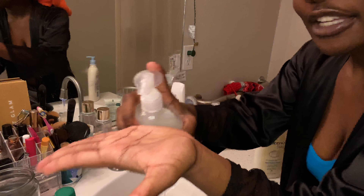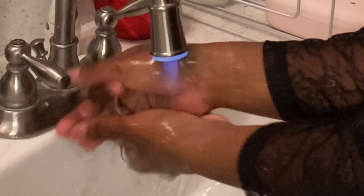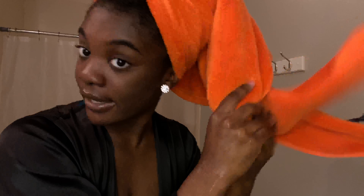You gotta wash your hands first, so we're gonna do that right now. Hot water, two pumps. I'm not trying to be goofy, I'm just being straight up. You gotta wash your hands for at least 20 seconds, they say.